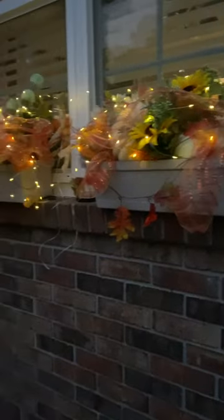Aren't these lights gorgeous? They do all kinds of things — they flash, they circulate, they stay on. And guess what? They're solar.